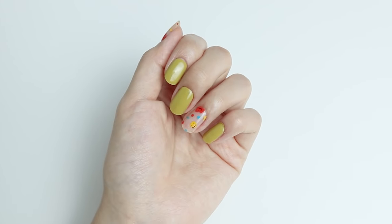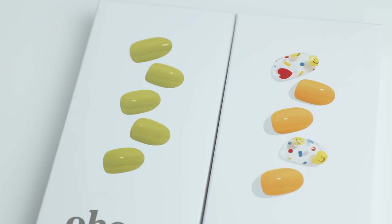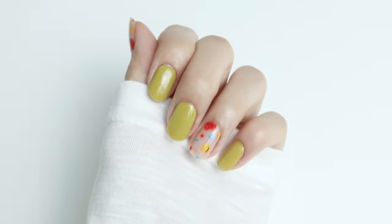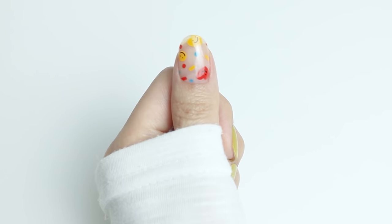Hi guys, it's Kim here and I'm here to share with you guys my own way of getting my nails done. I've got Ohora's N Olive and N Toys and I'm gonna mix and match both designs because those two will look better when they're together.